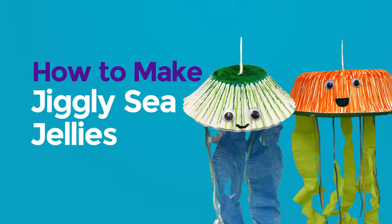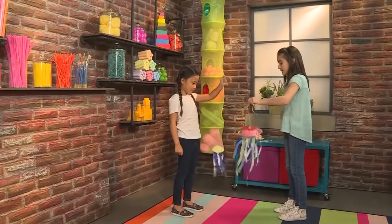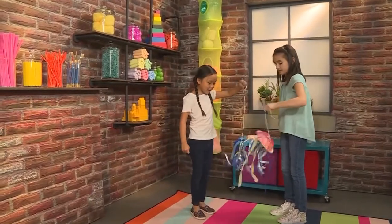How to make Jiggly Wiggly jellies! Do you want some dinner, baby jellyfish? Yeah! Let's go get some. I'm gonna get some fish. I'm gonna get some octopus.